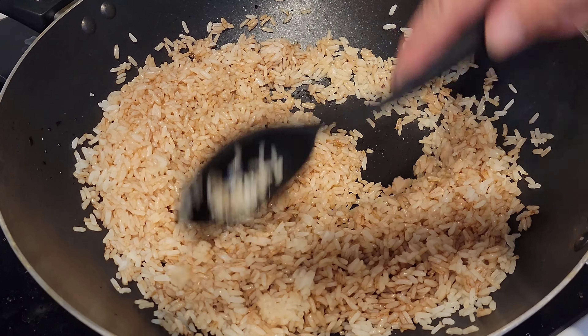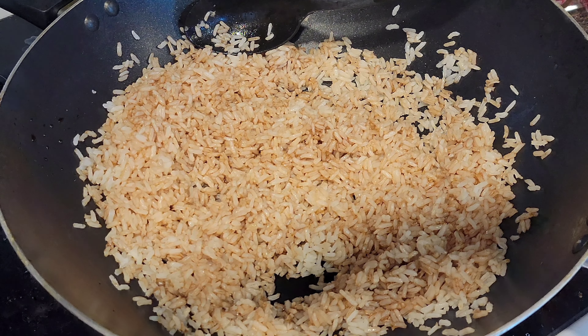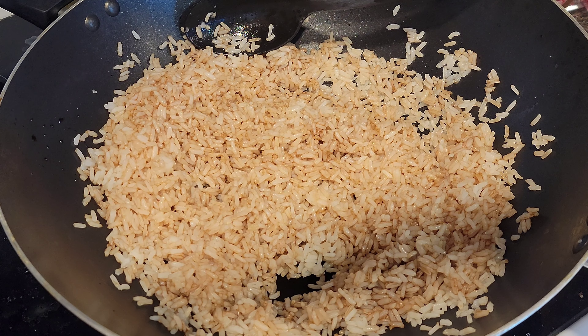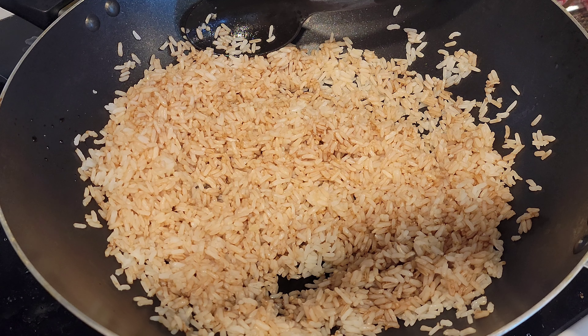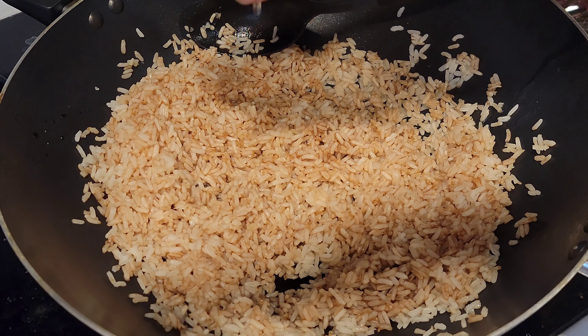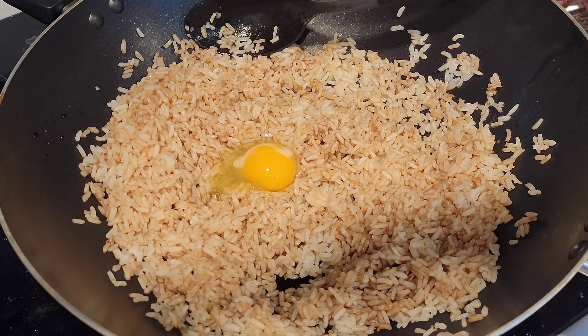Now we're gonna slice the rest of them up just like that. Alright guys, we're here with my giant wok for our pork fried rice. We're gonna put a little bit of extra virgin olive oil in there, and we're gonna dump the rice in. Remember guys, we're keeping a very simple recipe — great for big families and quick to prepare.